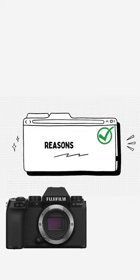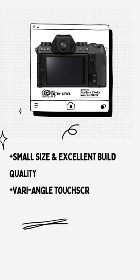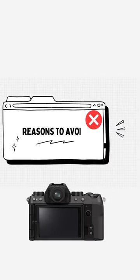Fujifilm fans may be disappointed by the switch to a traditional mode dial, but this camera has a very wide appeal, especially in this price range, and offers perhaps the best balance of performance, quality, and value in the APS-C mirrorless camera market right now, thanks to its excellent finish, build quality, and handling.